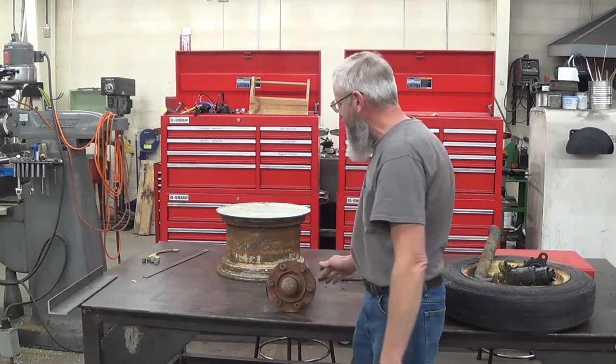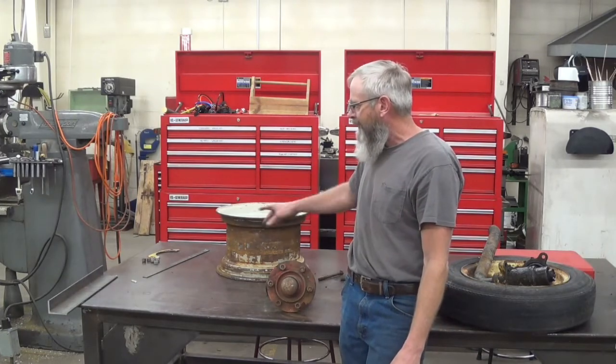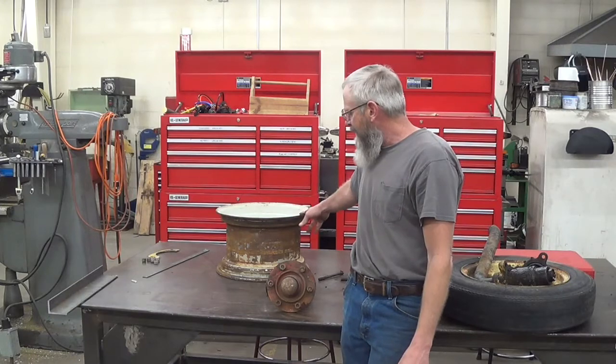I also grabbed the wheel and I'm going to build my cradles for my boom out of this wheel.